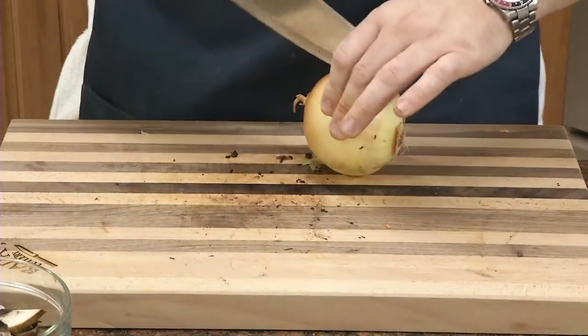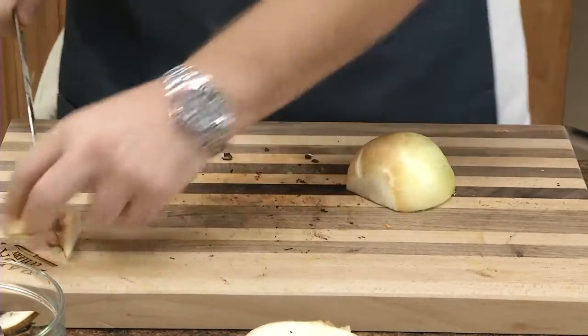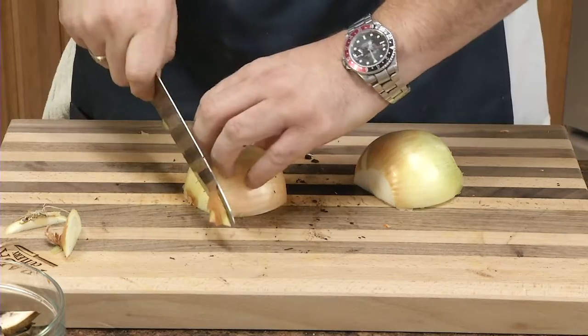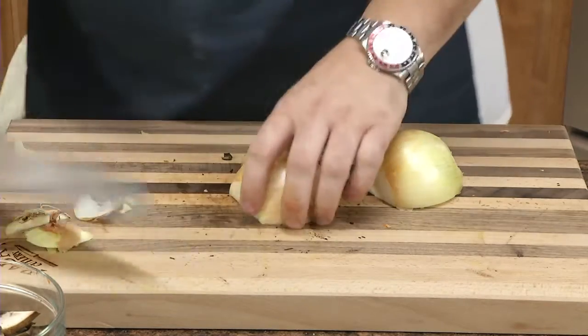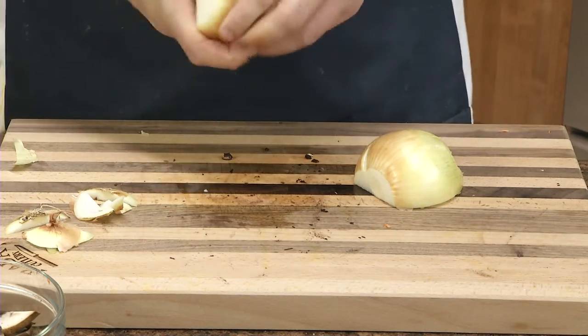And last but not least, we've got our onion. I'm going to cut it in half, cut off each end, and clean off the top layer.